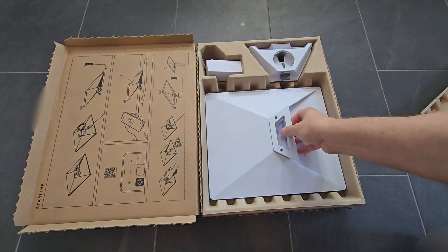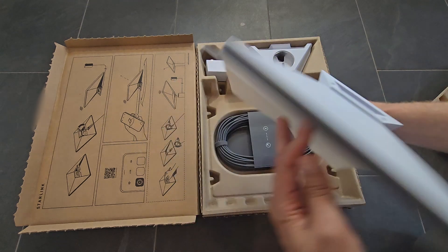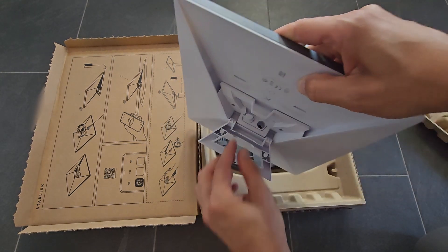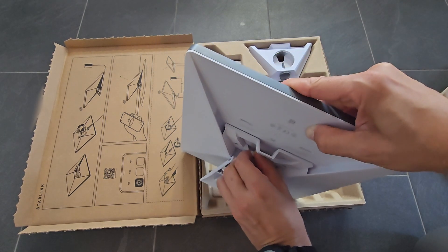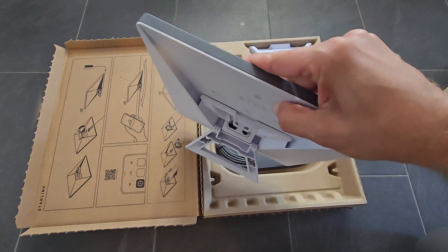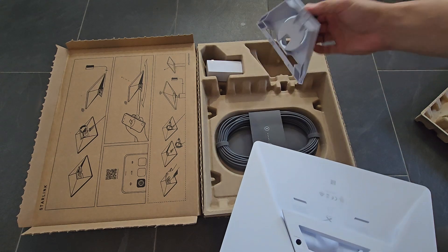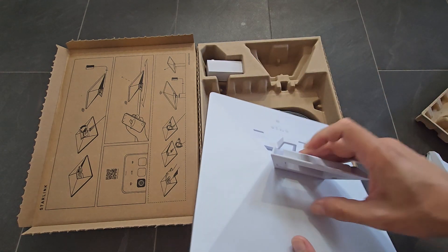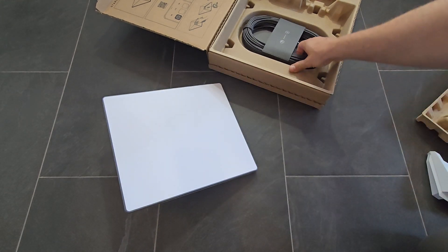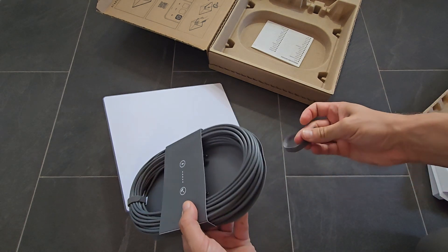We got the Starlink mini antenna. You can see the DC input and then this is the ethernet jack with a waterproof plug. Base mount. DC cable.